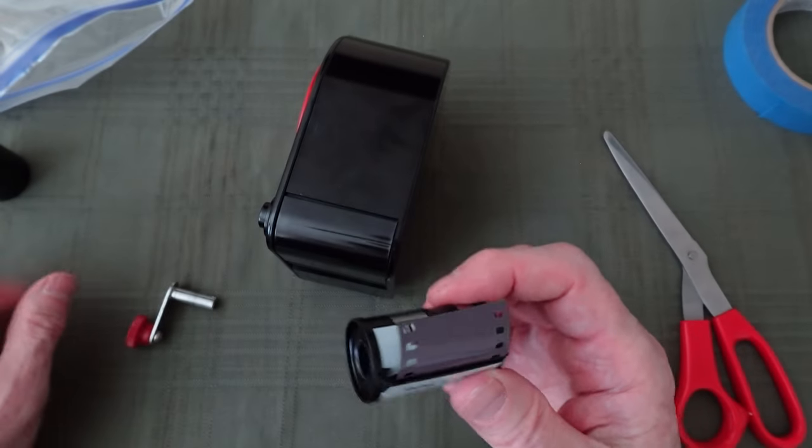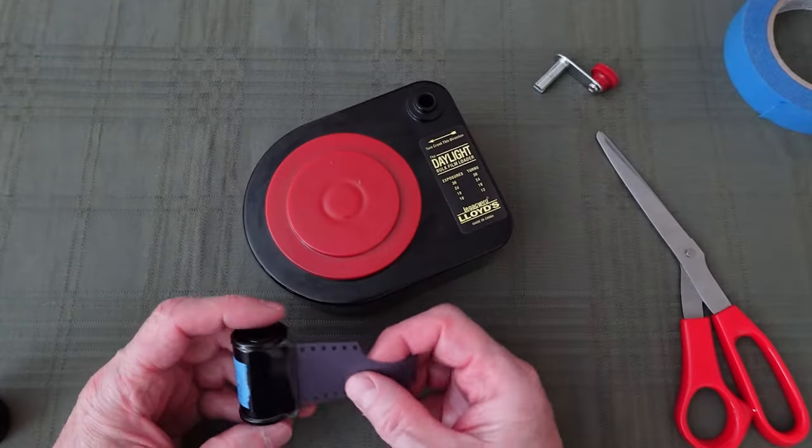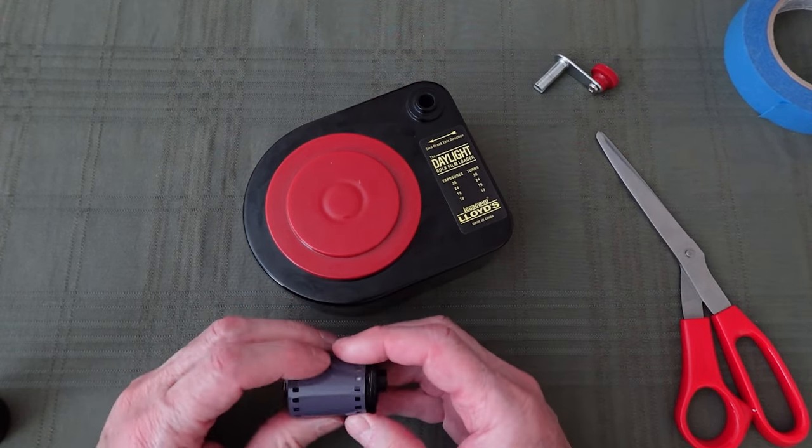I save a bunch of these so that if I run out of the reloadable type, I'll have plenty of cassettes. Once my cassettes are loaded and camera ready, I save empty film canisters and store the cassettes in the canisters to keep them dust free. When I'm not using my loader, I like Ziploc bags — I take the loader, put it into a Ziploc bag, seal it, and store the loader in a place that stays relatively dust free, like a cabinet where I keep a lot of my film accessories.